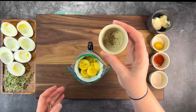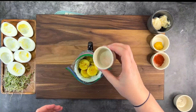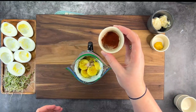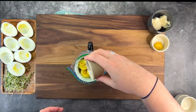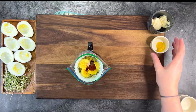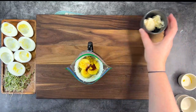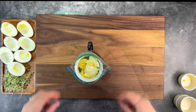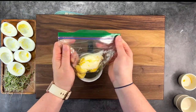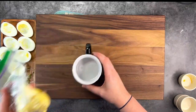To the bag, add a pinch of pepper, salt to taste, about a third of a teaspoon of paprika, half a teaspoon of mustard, and about two tablespoons of mayonnaise. Seal the bag while squeezing out as much air as you can and squish — just like Play-Doh.